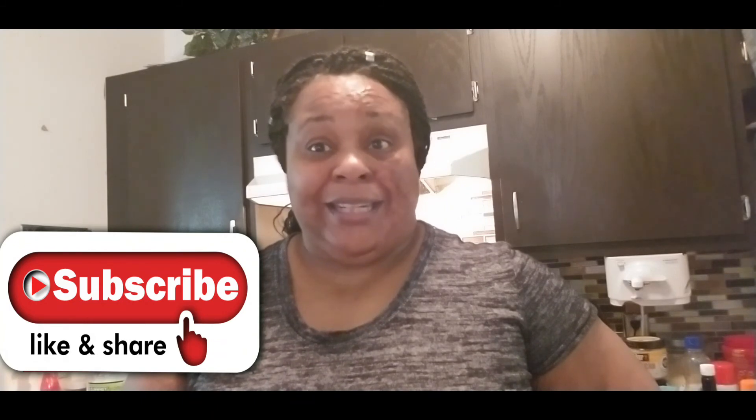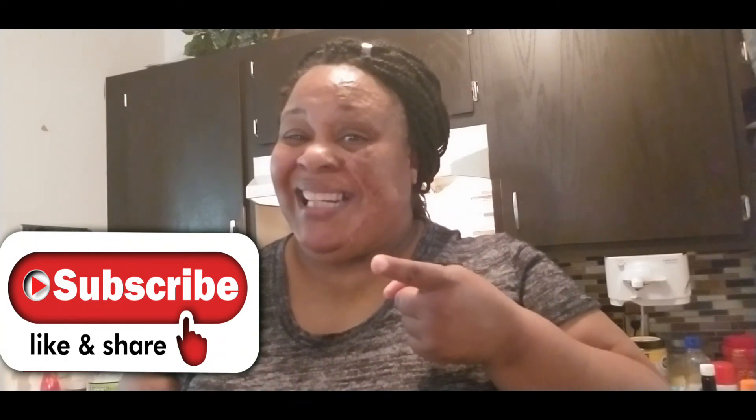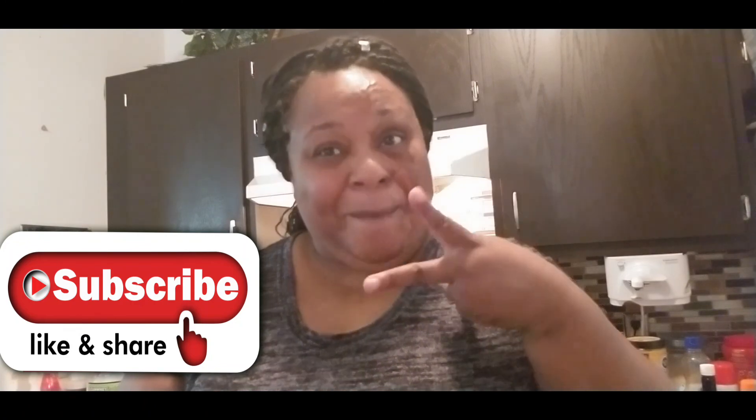Well, I hope you guys enjoyed this video. Thank you so much for watching. Don't forget to subscribe, like, and share, and we will see you guys in the next video. Peace!